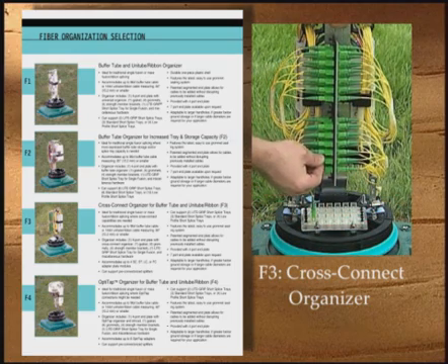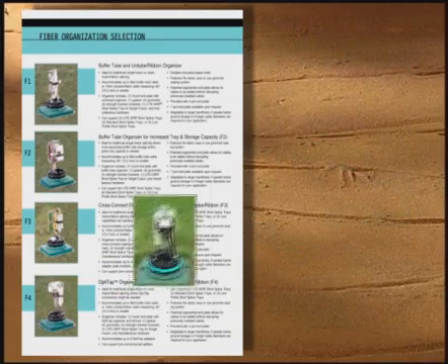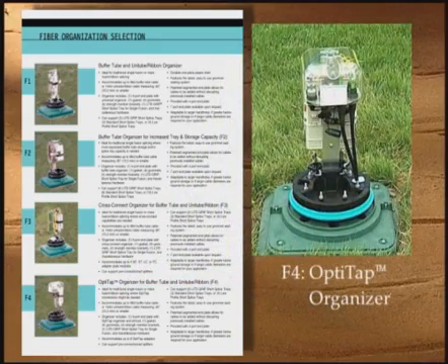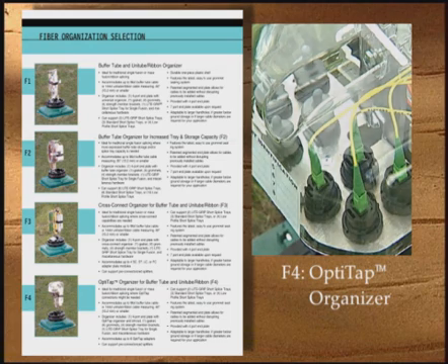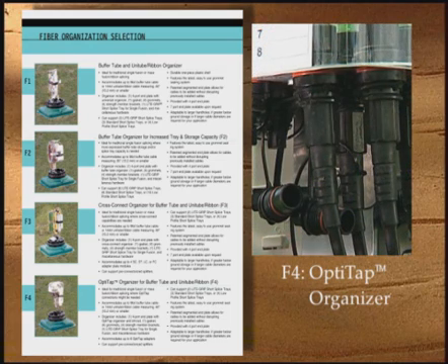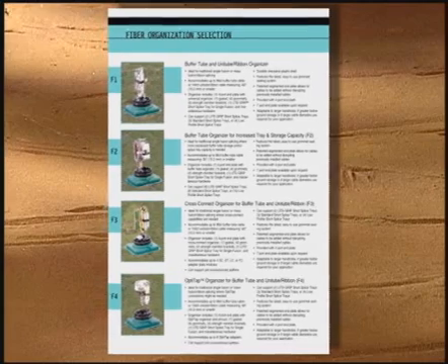There is also the option to incorporate splitter modules, and an opti-tap organizer for buffer tube or ribbon applications to support network designs using the hardened drop technology. Other custom internal organizers can be designed upon request.